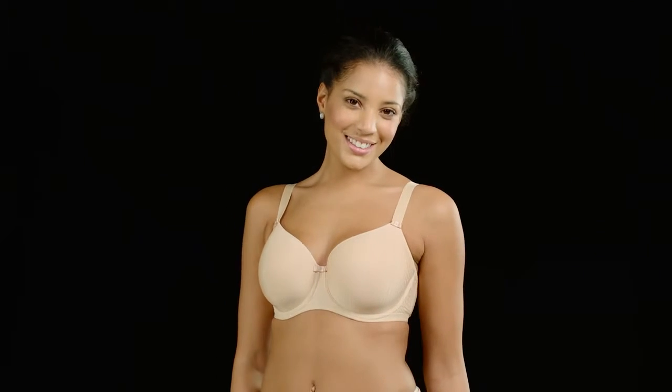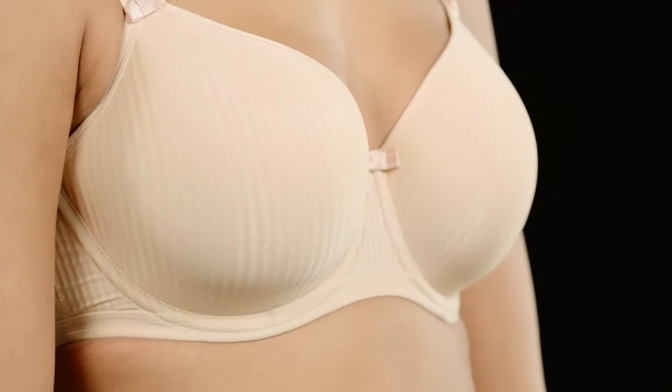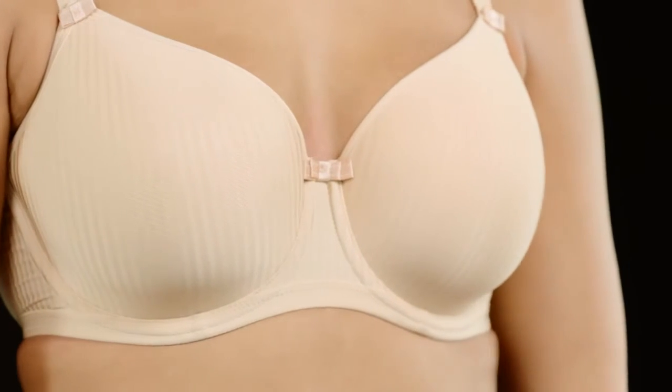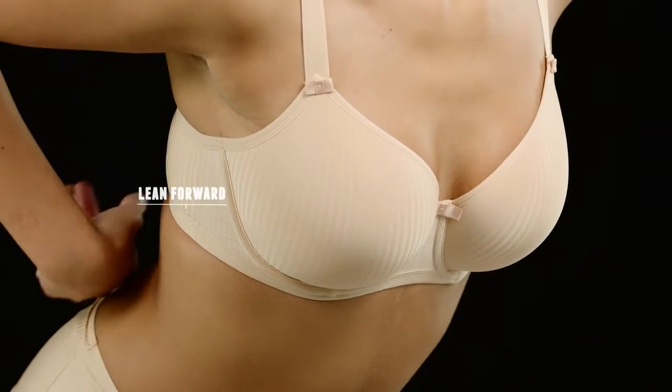It's just as important to put your bra on correctly as it is to find your perfect style and size. In fact, it can totally change the way a bra fits and, most importantly, how it feels. When you're putting a bra on, lean forward and let your breasts fall into your bra, allowing them to sit naturally in the cups.